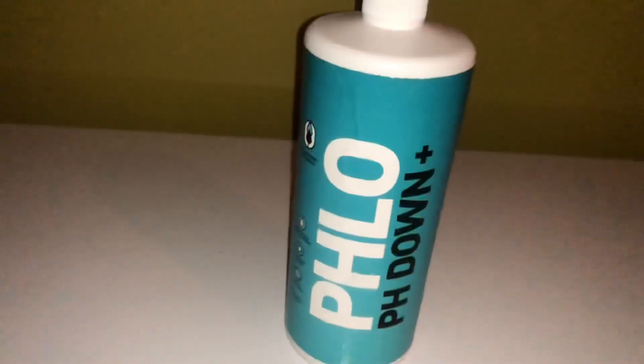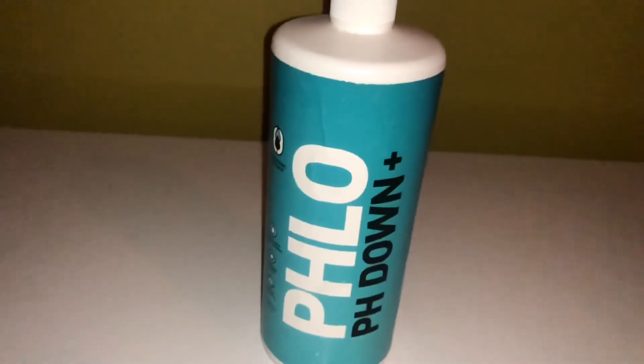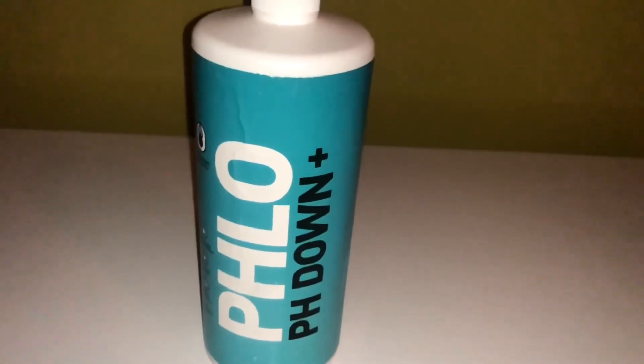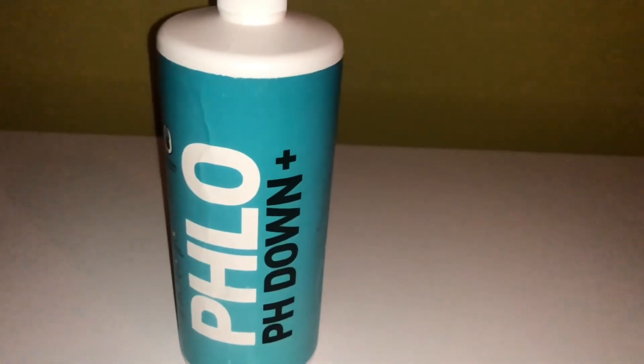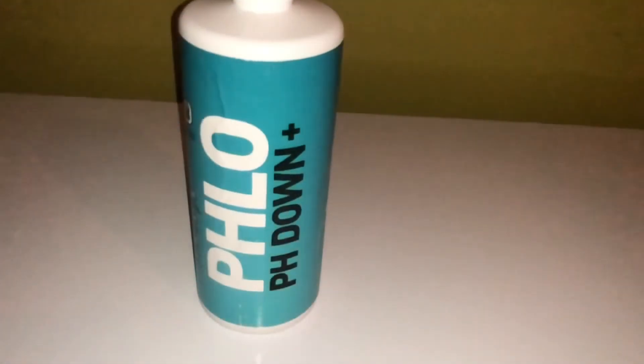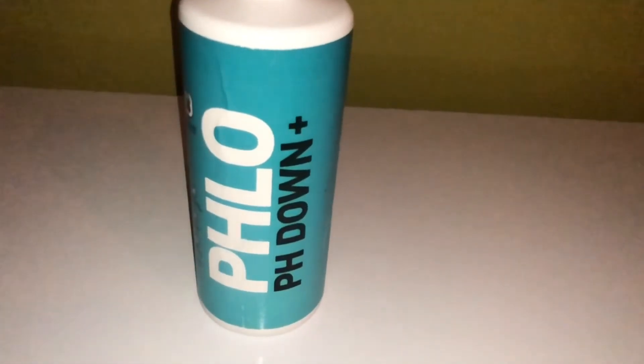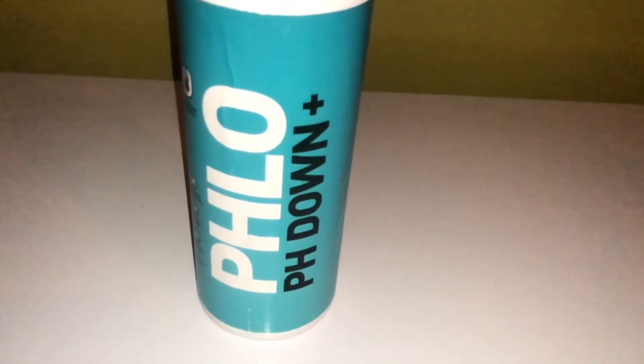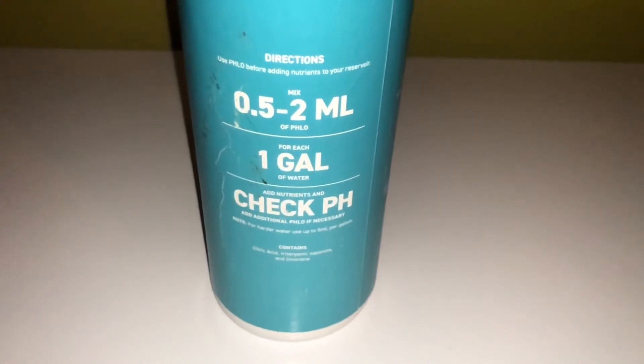And then pH Low is exactly what you think it is — it's going to pH down your reservoir. It says to mix it in before and then add more later on if necessary. I'm expecting it to work like a regular pH down, and I'm curious to see how long it can actually hold the pH.